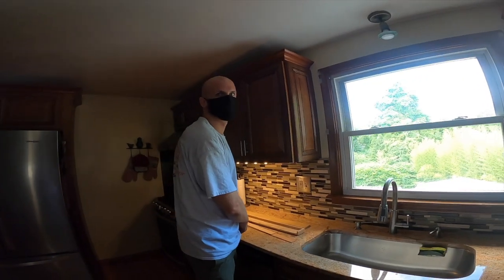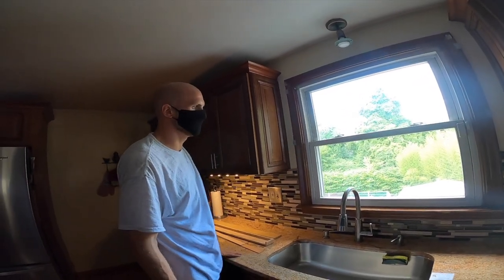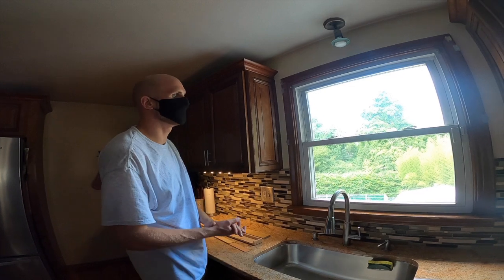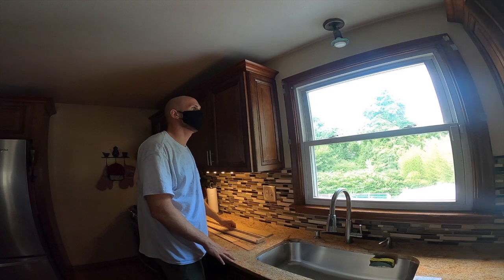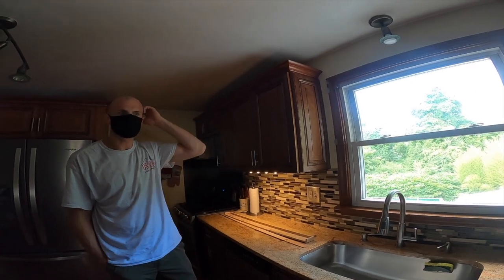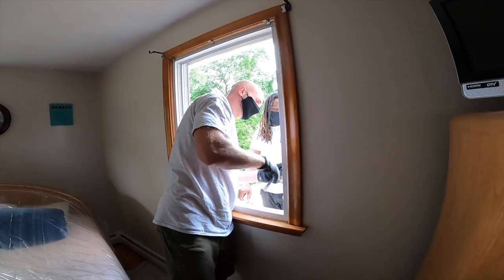We're doing a retrofit window replacement — these are insert windows, so we don't have to disturb the interior casing or the frame. The new Marvin windows fit right inside of it. We're taking the vinyl window and the vinyl frame out, and the new Marvins go right in place. The new Marvins are all fiberglass, so they're a higher quality window for sure. There'll be some exterior aluminum trim work to do.